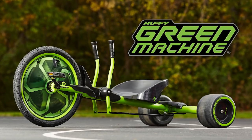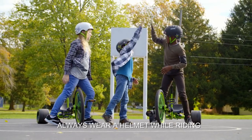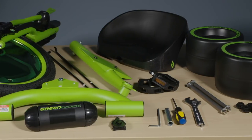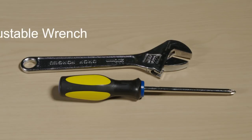The Green Machine takes thrills to a new level — awesome slides and 180-degree spins equal endless fun. First, lay out all the parts to make sure you have everything you need. For tools, you'll need a socket wrench and metric allen wrench, which are already included in the package, plus an adjustable wrench.